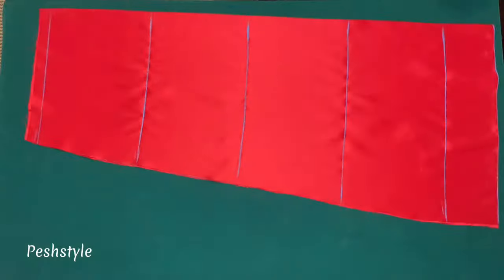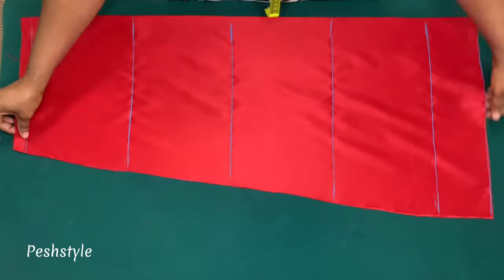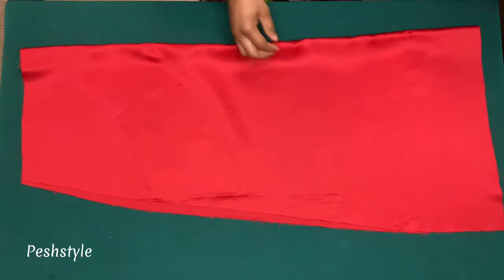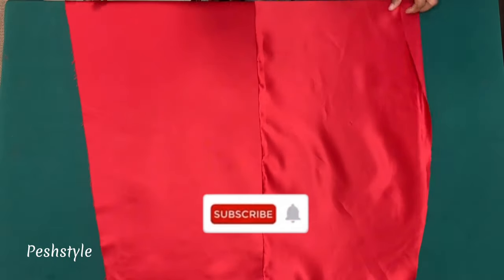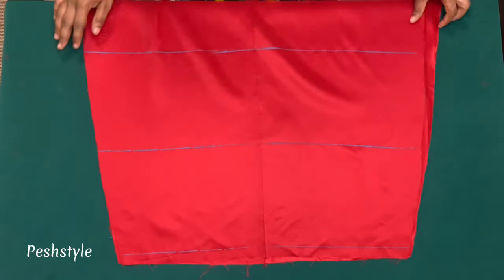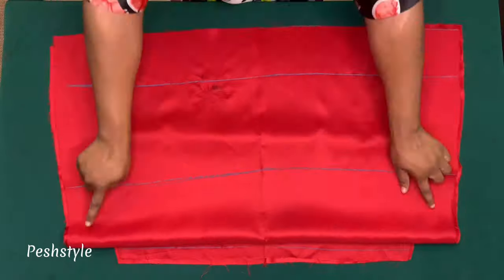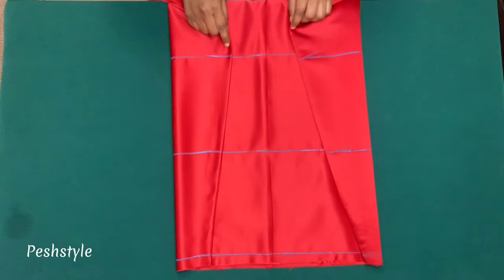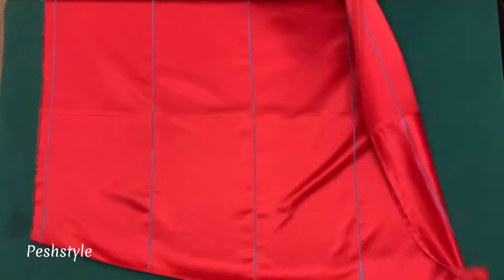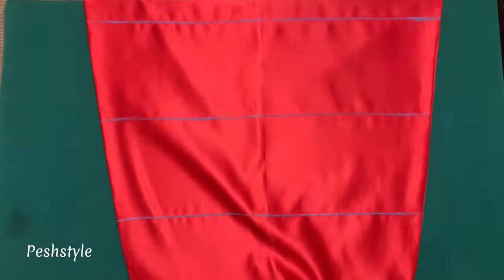This is the front piece. I'll use it as a pattern to cut out the back piece. I've done that and cut out the back piece. Now I'll join the front and back piece by placing the right sides together and joining the side seam by half inch. I've joined the side seam and also hemmed it, and marked my guidelines on the front and back piece on the right side of the fabric.